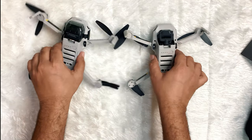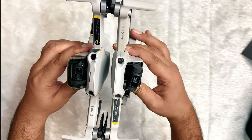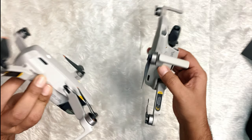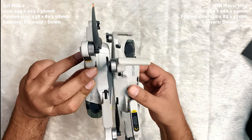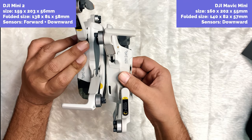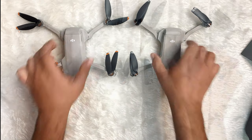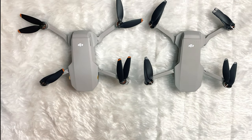The Mini 2 surprisingly has a more advanced proprietary system called OcuSync 2.0. You will be able to control and see the Mini 2's video feed from much further away than on the Mavic Mini. The Mavic Mini's maximum flight range is 4 kilometers, but the Mini 2 ranges up to 10 kilometers. Both drones have three modes: sports mode, a normal mode which suits everyday flying, and a cinematography mode which suits movie makers.